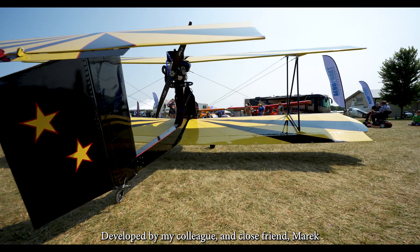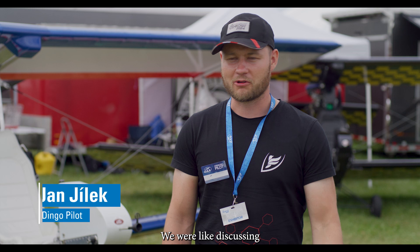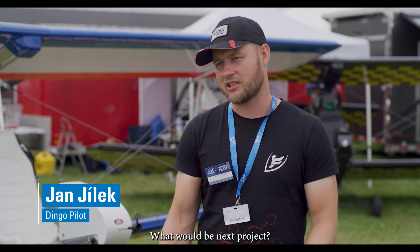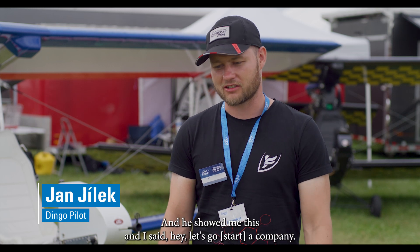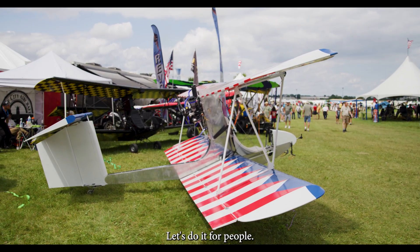Developed by my colleague and close friend Marek — it all started with one picture. We were discussing what would be the next project and he showed me this, and I said hey, let's go company and let's do it for people.